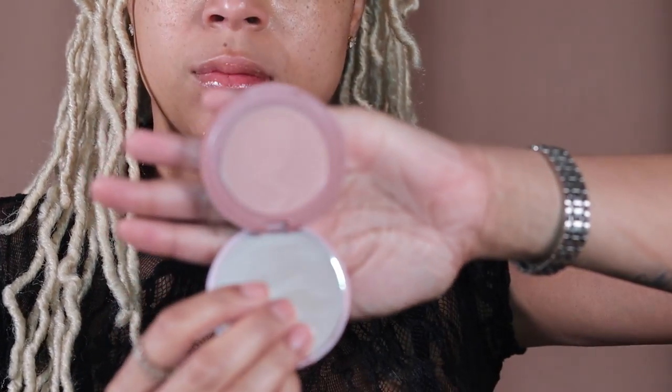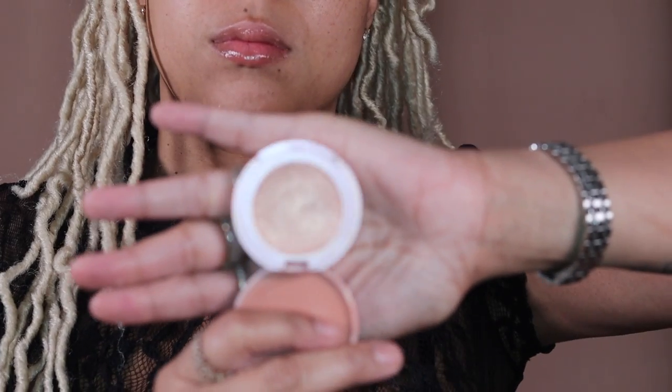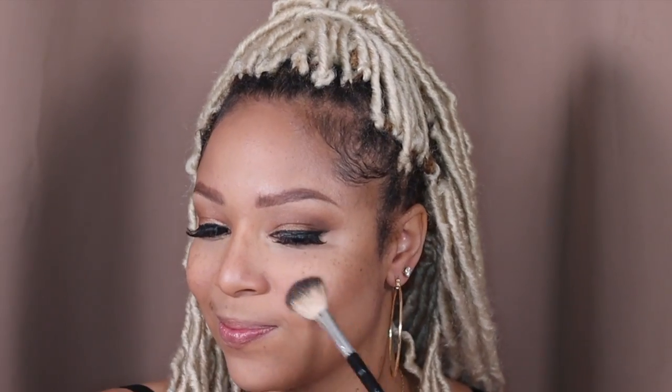I'm using some setting powder to sculpt my face and make my contour pop a little bit more. I don't really like to bake like that so I'm going to dust it off almost immediately. Going more natural with my blush today — I'm going to use the 12-hour Amazonian Clay blush in the color Exposed, and then top it off with the Fantasy 12-hour highlighter from Tarte.